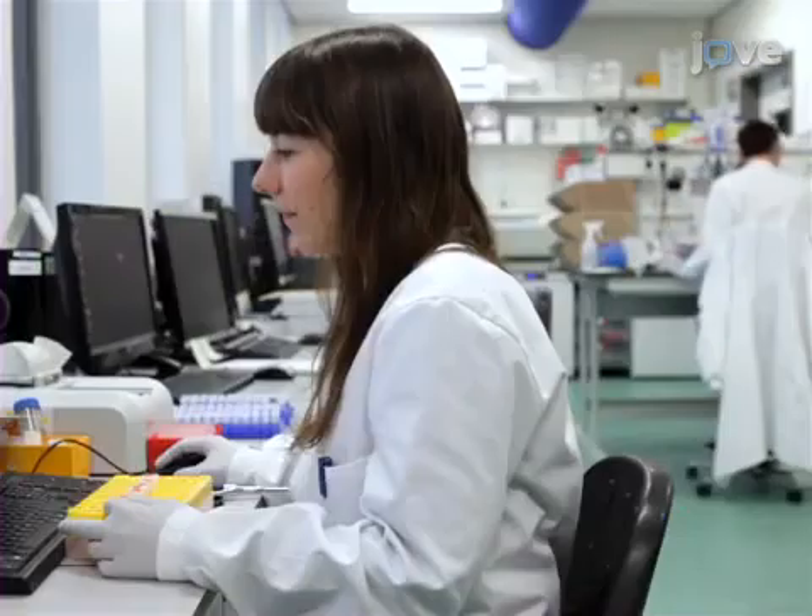Demonstrating the first step of the procedure will be Sarah B. Estrich, a PhD student from my laboratory.